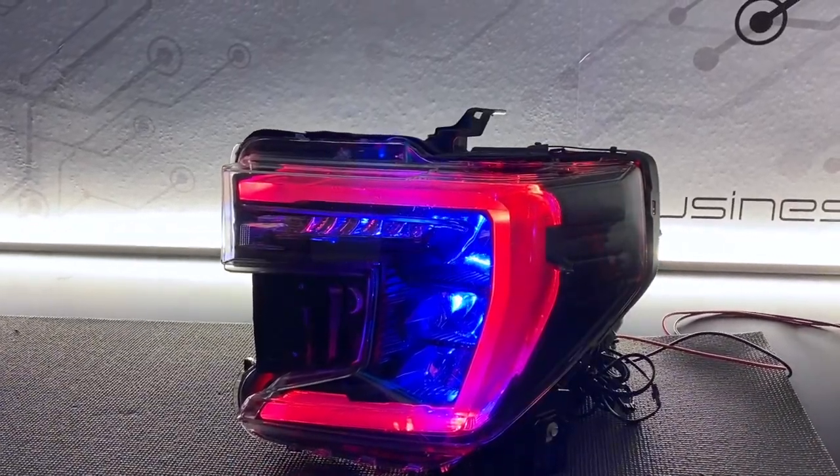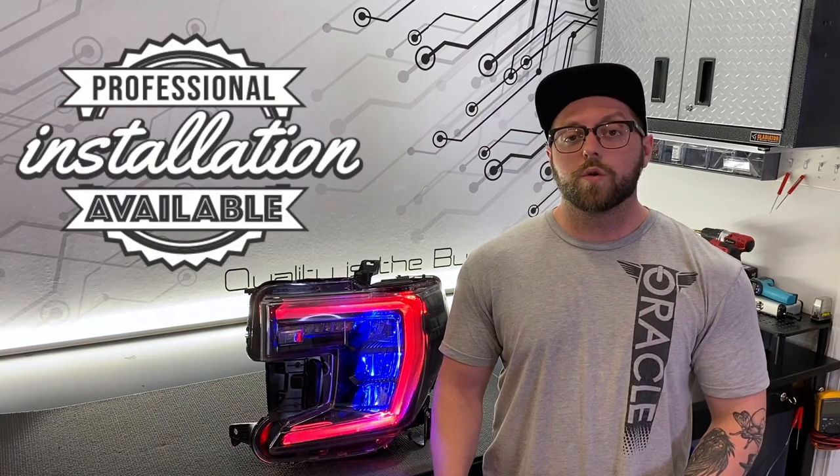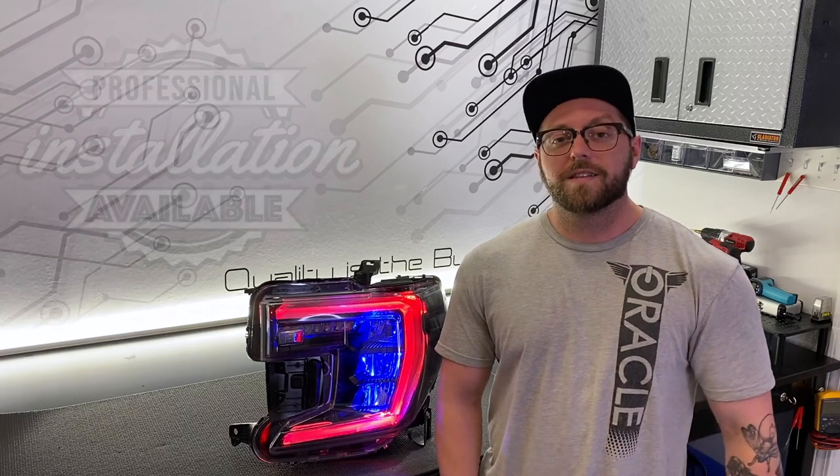These are expensive headlights, so we want to show you exactly how to do the install for a trouble-free experience. If you don't want to do the install yourself, that's not a problem. You can send your headlights direct to Oracle for the installation. We can even install our daemonize or custom paint the headlights, just as you see here. Let's get started.